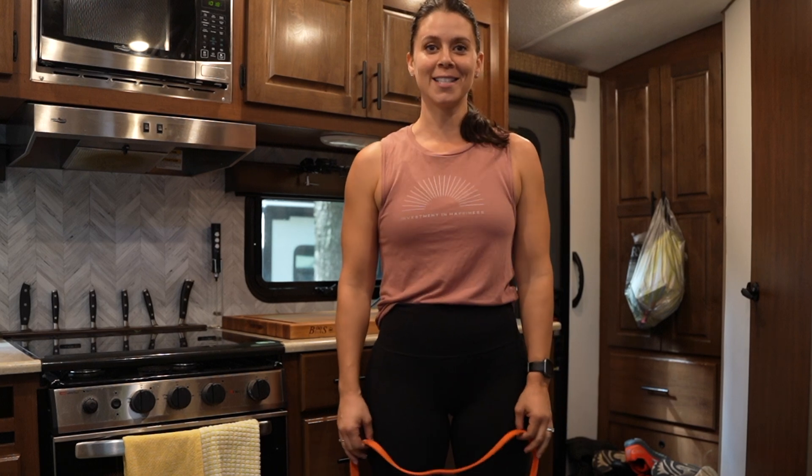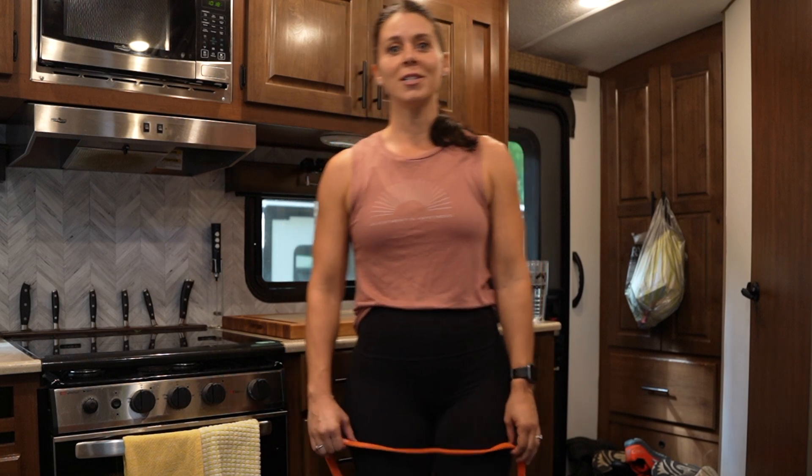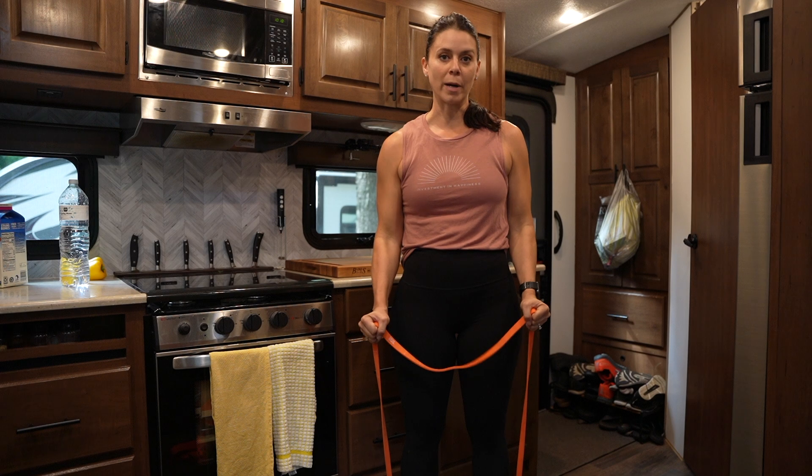Reps, sets, and rest periods. These are very common words that you'll see when going through a workout program. The number one thing to know is what a rep is. So we'll use a bicep curl as an example. This single bicep curl is a single rep.